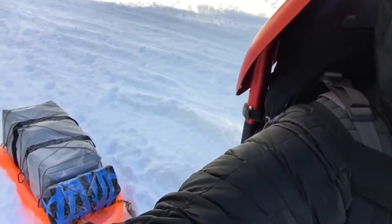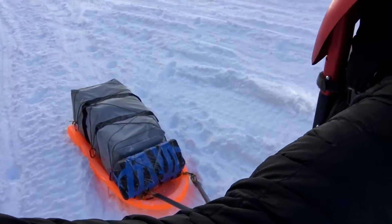Hey everyone, out here at Frog Lake, Mount Hood, Oregon. Gonna do a one-night winter backpacking trip — should be a good time. I am trying something new: pulling a sled. It's working pretty good so far, about halfway down to the lake. Gonna try to do a little video of my experience, so I'll check back in with you guys in a little bit.